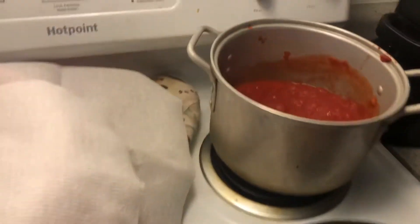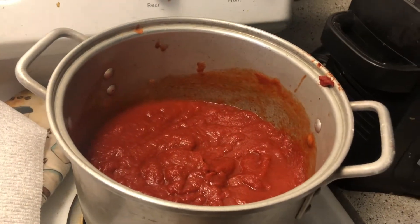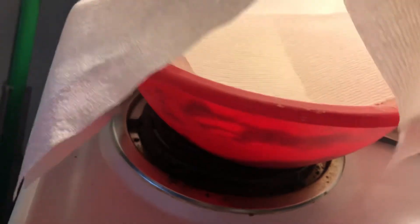At that time you got your sausage already cooked up, you got your pizza sauce already made, and everything's just waiting — your toppings, your cheese — just waiting for this.